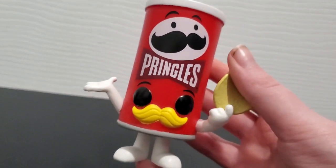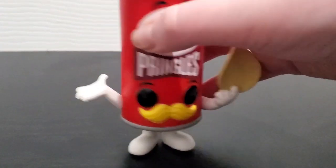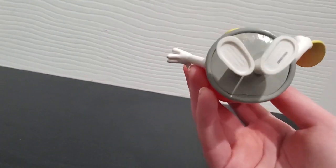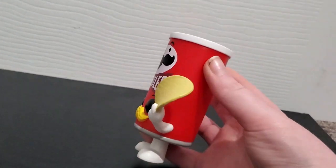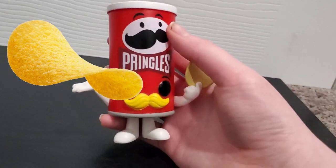This is the Pringles Funko Pop, and let's take a look around. I like how the Pringle Chip actually looks like a Pringle Chip, how it would in real life.